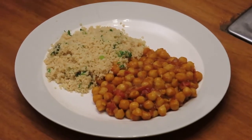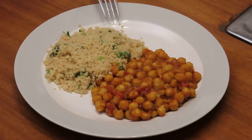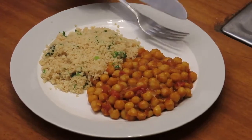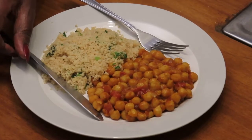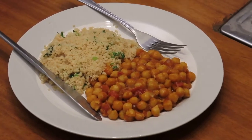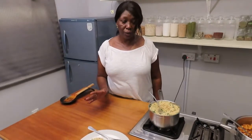It's a very simple, easy dinner to cook — vegetarian of course. Anybody can cook it and do it; it's not complicated at all.